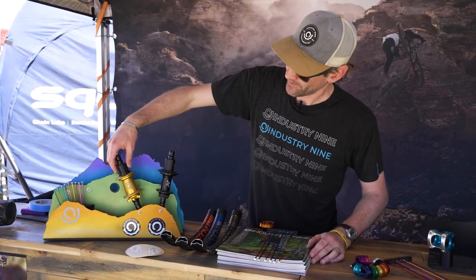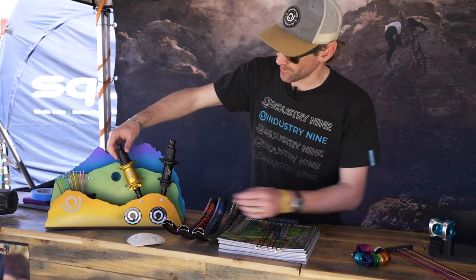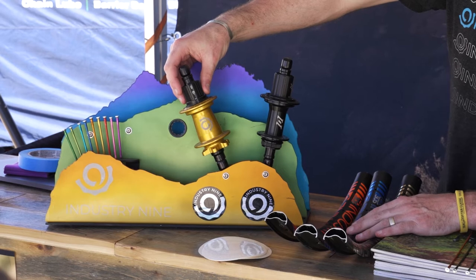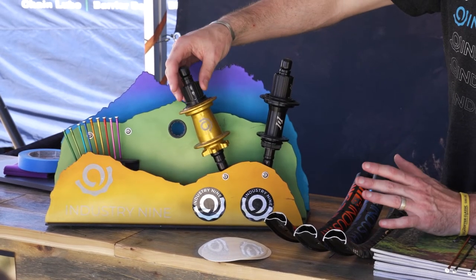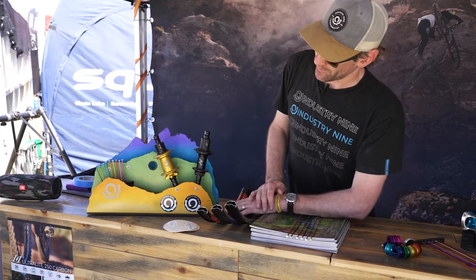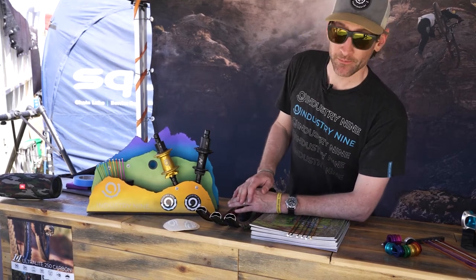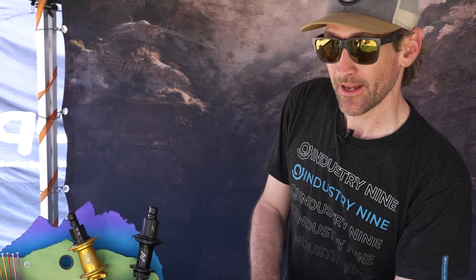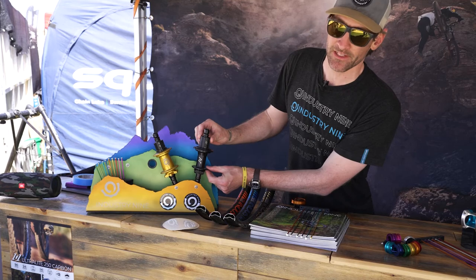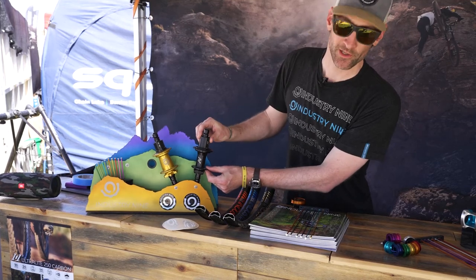Showing off our Hydra Classic Flange hub here — this is going to be using our flagship Hydra drive mechanism with 690 points of engagement, pretty much every half a degree. And then our 1.1 family of hubs, which are available in both road bike axle spacing and mountain bike axle spacing, will have 90 points of engagement every four degrees.